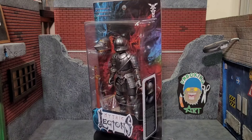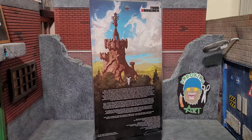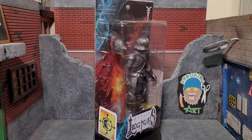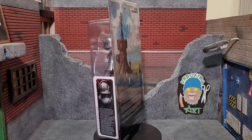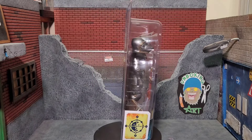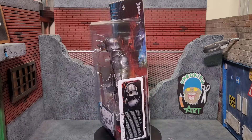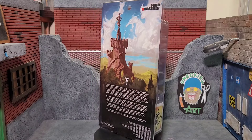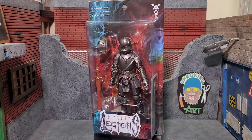Hey everybody, Arthur here with another unboxing video. Today we have the Mythic Legions Valiant Knight, which was a surprise drop at LegionsCon 2023. I originally passed on it because I didn't have the extra funds, but once I started seeing the new articulation and what the figure actually gives you, I reached out to Art G who went to LegionsCon and was able to score me one. This figure comes in the typical Mythic Legions style packaging with some new card art, and he's part of a new faction called the Legions of Light. Let's go ahead and get the Valiant Knight out of his package.